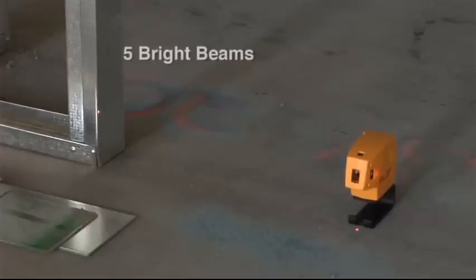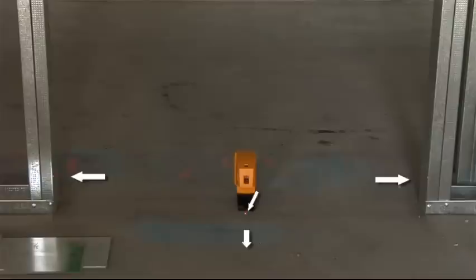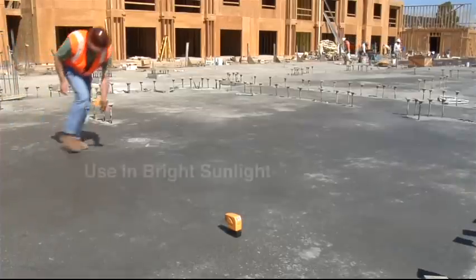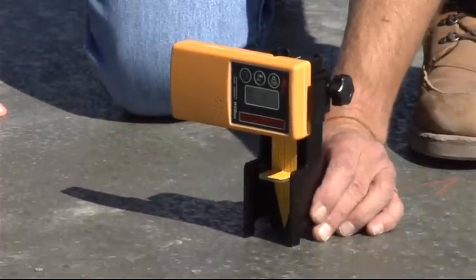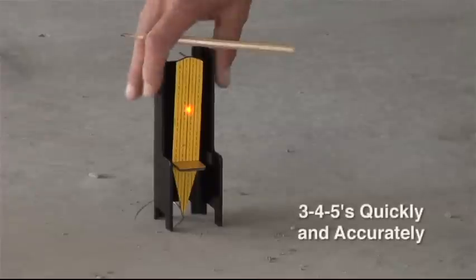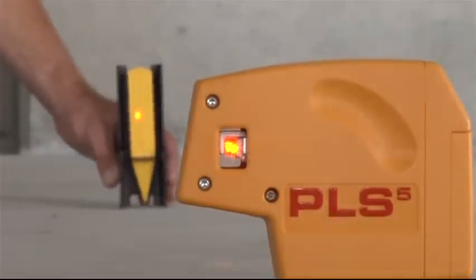The new PLS-5 has five bright beams with all beams square to each other, plumb from floor to ceiling or from 50 feet off the ground. Shoot level benchmarks and square on slab even in bright sunlight using the unique PLS Pendulum Target and Laser Detector. Save time and money when your bubble vial level or rotary laser is too limited or too complicated for the job.